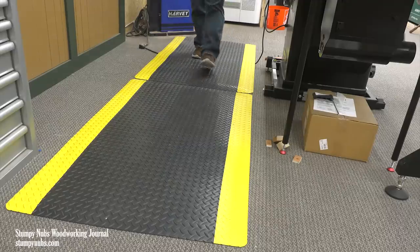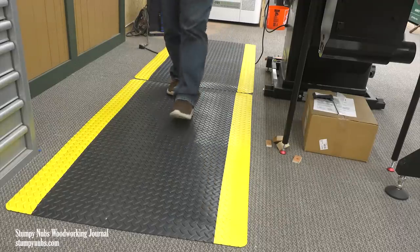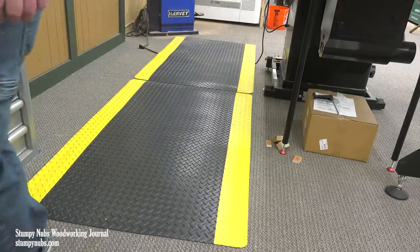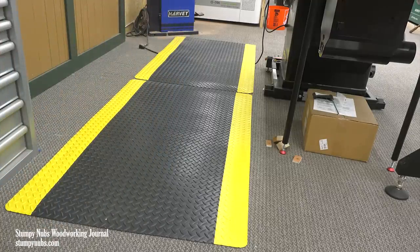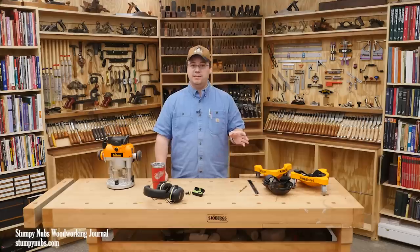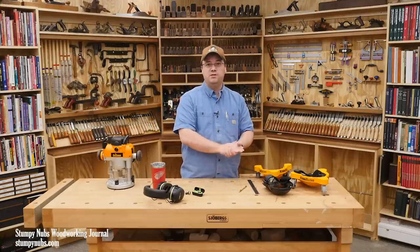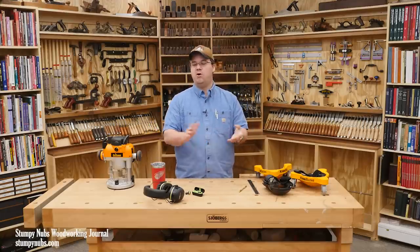Well, now I have a carpeted shop, which is a real luxury in many ways — I made a video about that if you want to search my channel. But I still put mats in places where I stand a lot, and recently I was thrilled to discover an affordable source for the diamond deck mats that I've always wanted.